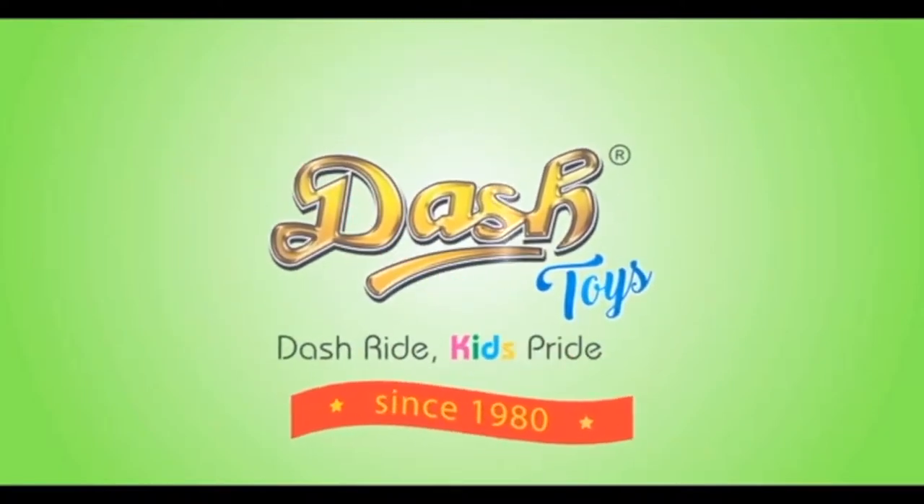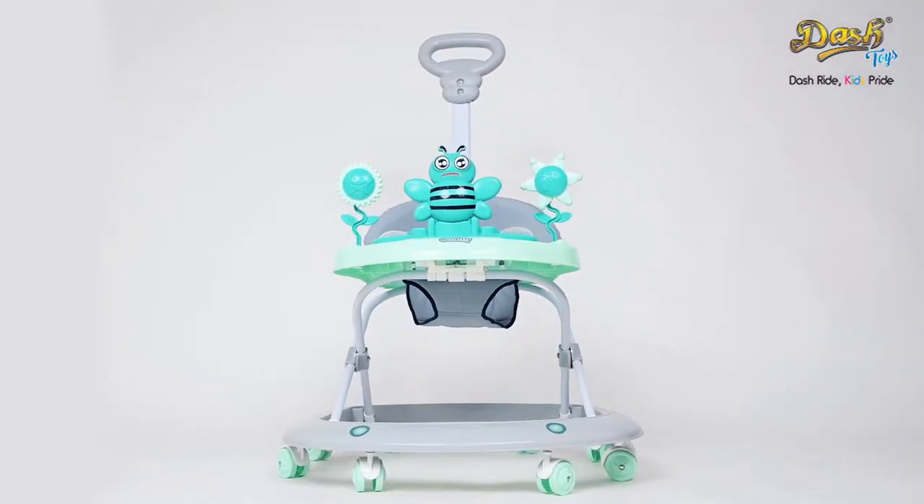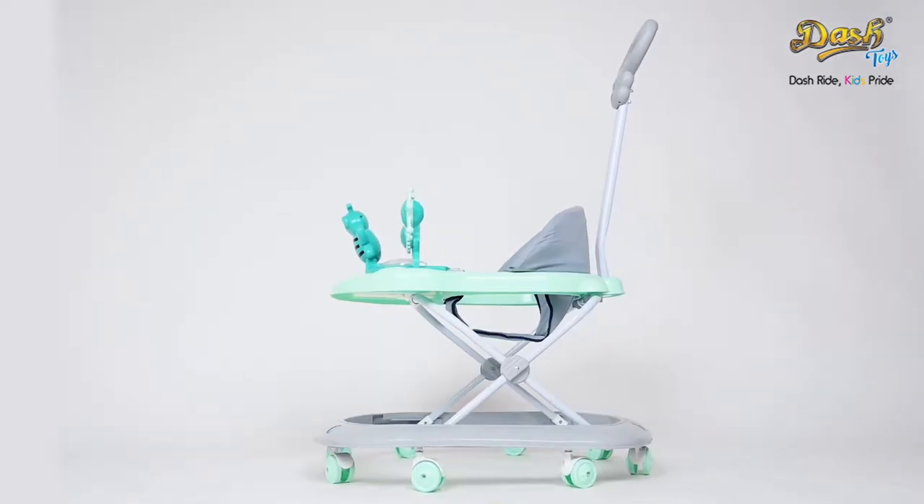Thank you for your purchase on Dash Toys Butterfly Deluxe. Let us assist you in assembling the butterfly.